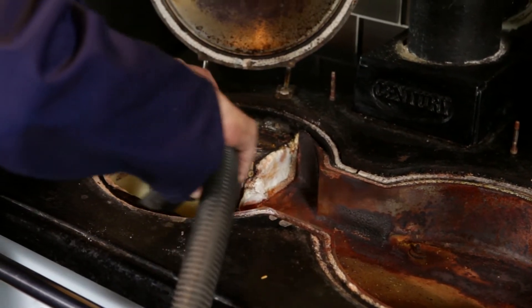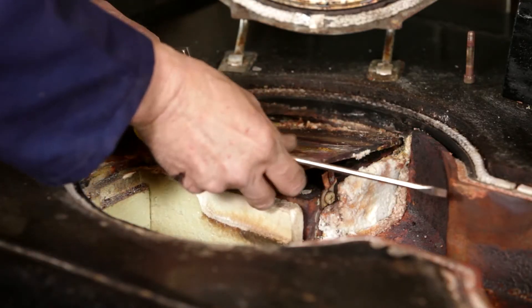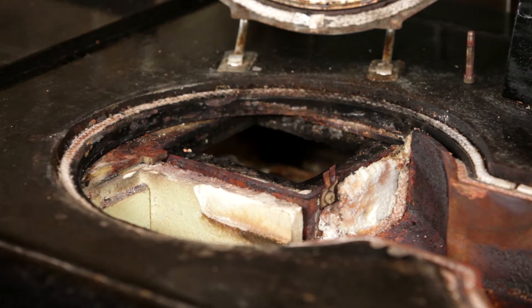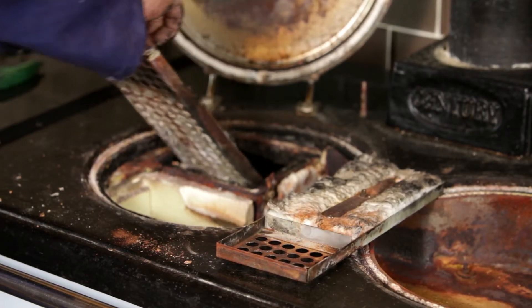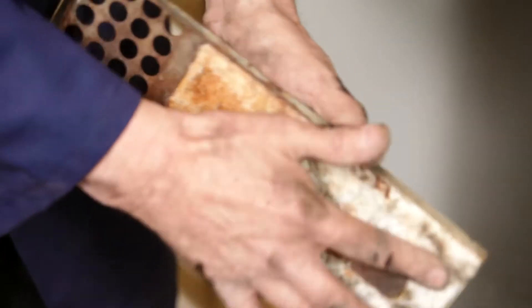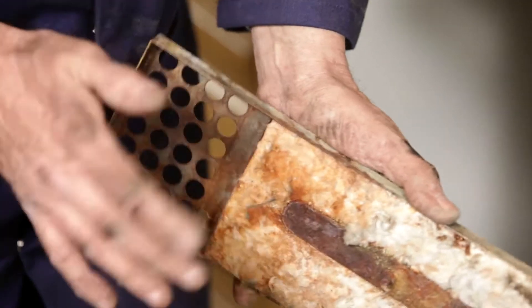To access the boiler chamber, bend back the right hand clip and remove the cover plate. You can now access the boiler baffles. Remove these and check for damage.